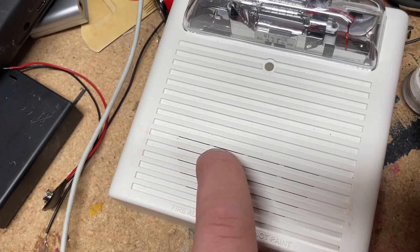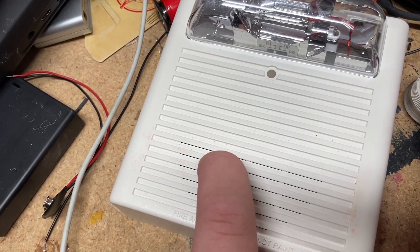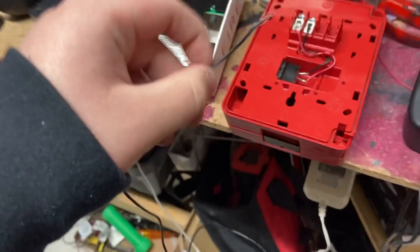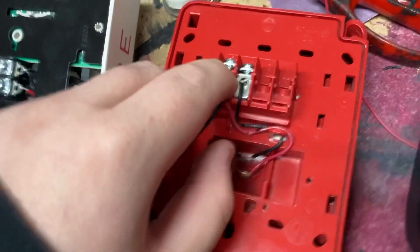This alarm right here is a Wheelock AS24-MCC. You're gonna flip over your devices, and you are going to take the positive end — which is this white striped line — and stick it into the positive end.